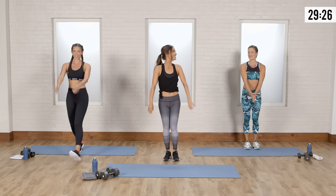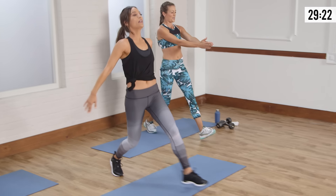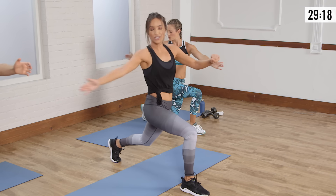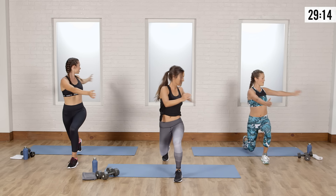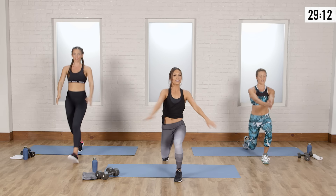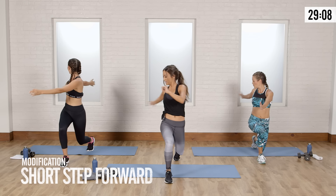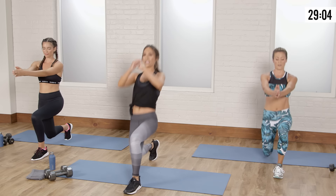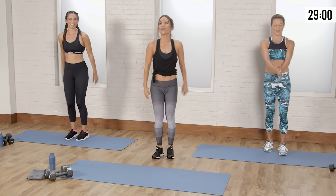The calm before the storm. Knee in line with the heel, abs in tight, really stretch. That short step helps with knee pressure, so you can do it like Anna with the shorter step for your knees, or if you want to get in a deeper lunge, you can do that too. One more each side.